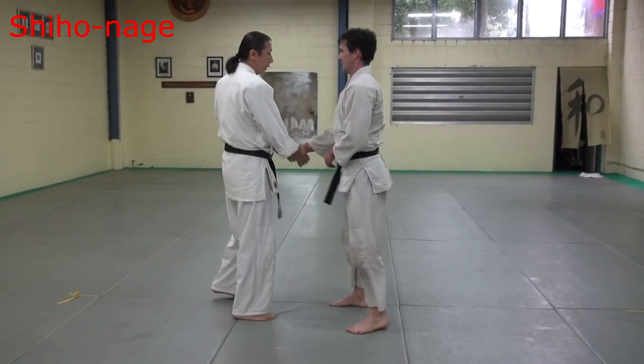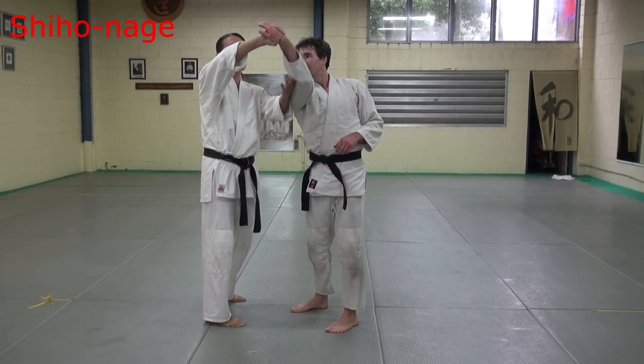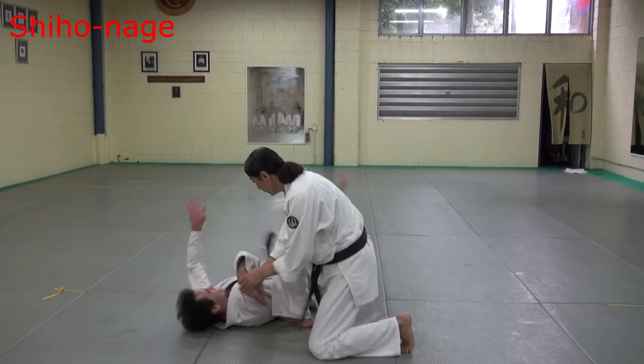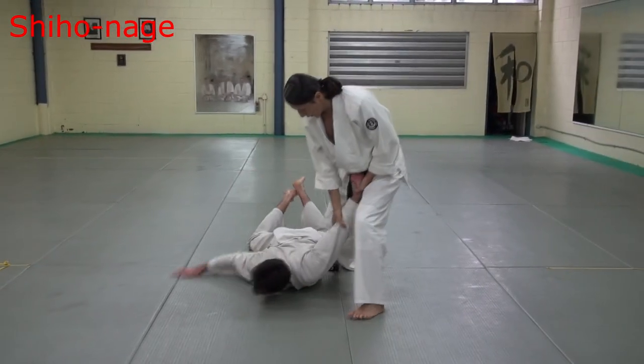First, this position. Important: if big circle motion, this one just low position. This side just drop here. Then turn strike. Then drop. Then lock.